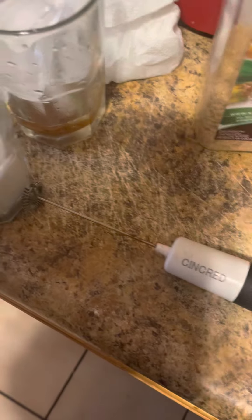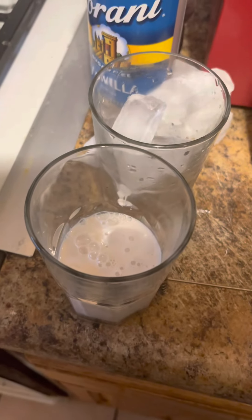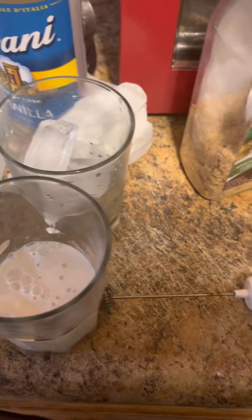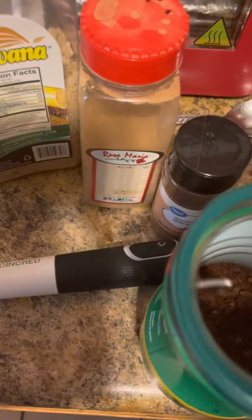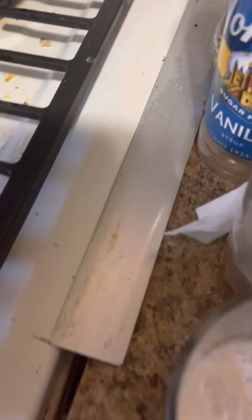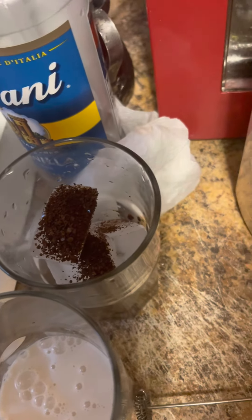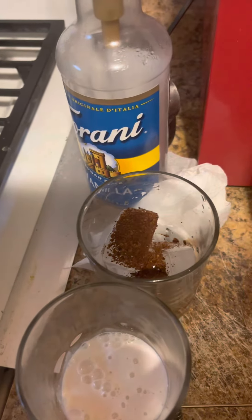So my water just finished boiling. First I'm going to add the coffee. This is what decaf coffee looks like — I buy the instant stuff, but again you can use whatever you like. Just put it into the cup with the ice and the syrup.